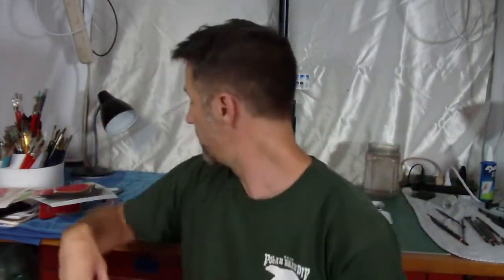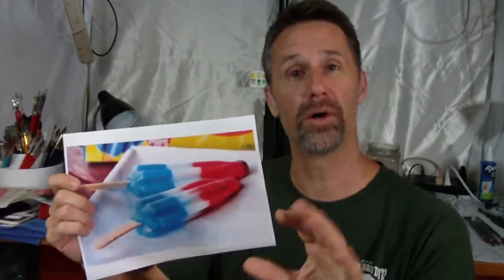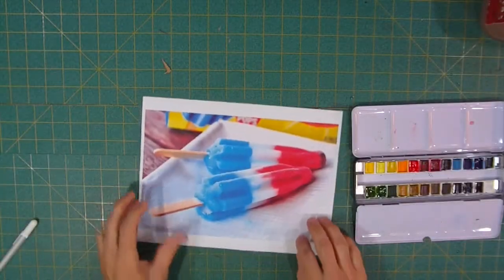Hey, welcome to the studio. We are deep in the heart of summer — it is sweltering where I live. I'm going to do a painting that will always remind me of summer. I can't think of anything else in the summer other than the bomb pop — the red, white, blue, the firecracker, whatever you call it in your area. Where I grew up, this was a bomb pop. I'm going to attempt to do this, and you're going to join me.